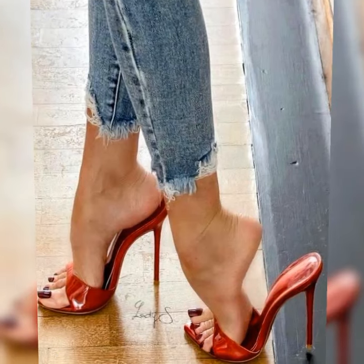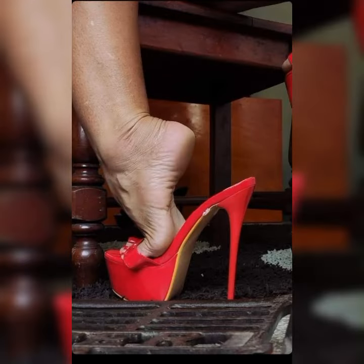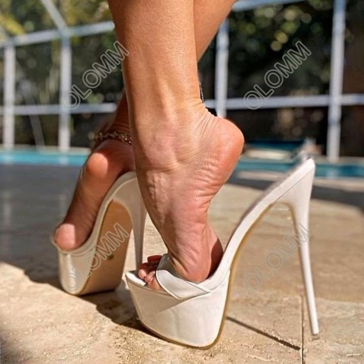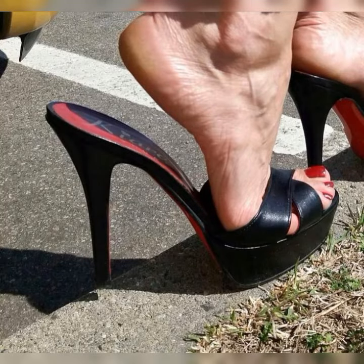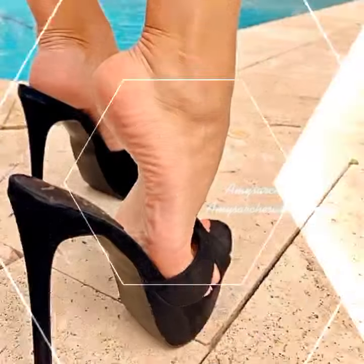When it comes to adding a touch of elegance and sophistication to any outfit, whether you are getting ready for a special occasion, a fancy dinner, or a night out on the town, you slip into a pair of stunning stiletto high heel sandals and instantly feel like a million bucks. These shoes have a slender high heel that adds a graceful and feminine touch to your look.